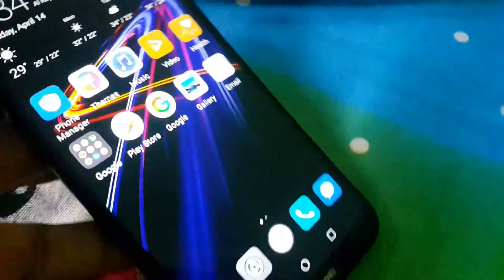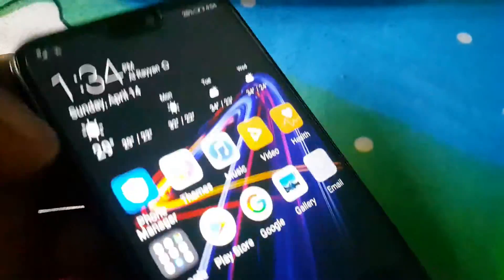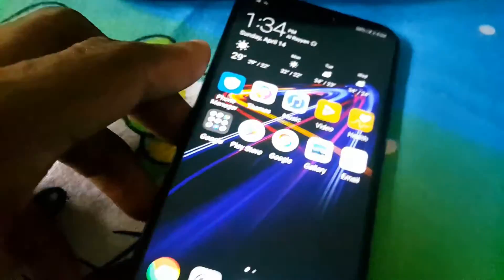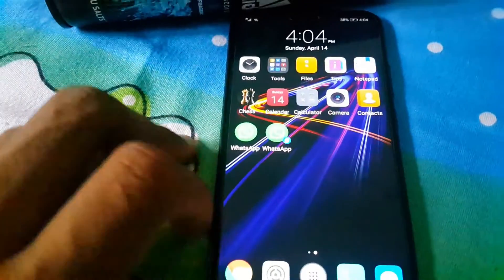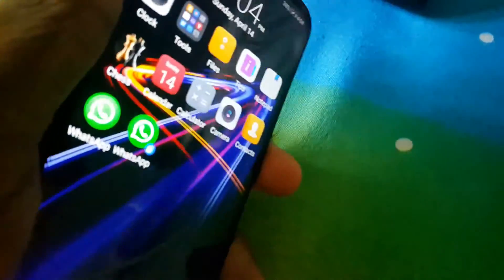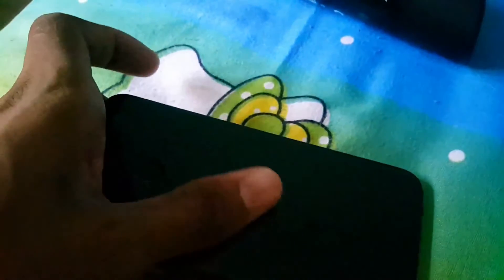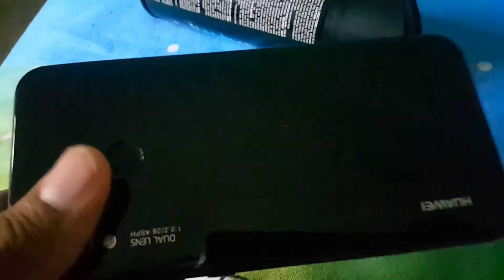I took many photos on this phone; I'll put them in a separate video so you can check them out. If you're thinking of buying a phone at a low price point, this phone is very cheap — around $250. I would totally recommend it. One thing to note: this phone is very slippery because of the glass back and aluminium frame, so I recommend putting a cover on it to prevent it from falling and cracking.